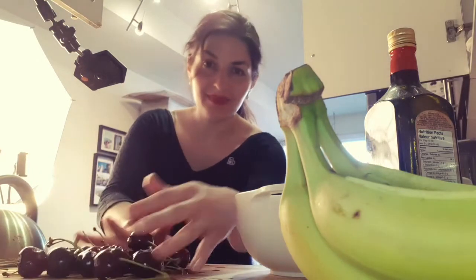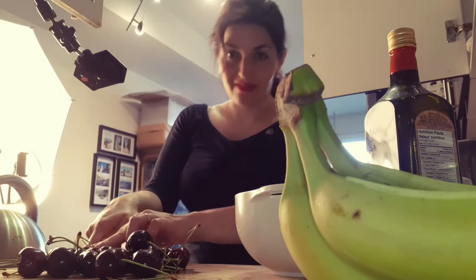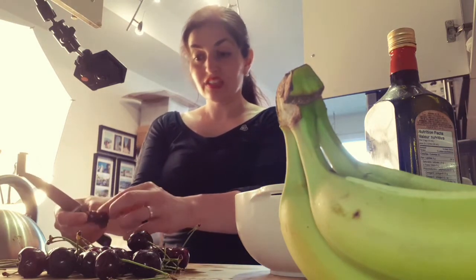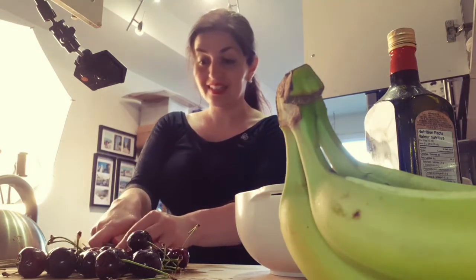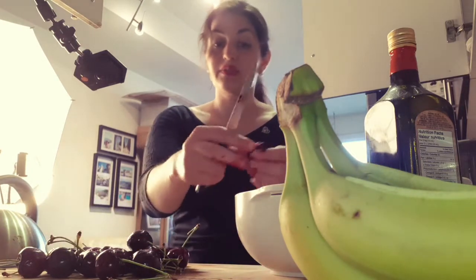I washed a bunch of cherries here and I'm just going to pit them. You don't have to do this step if you're using jam or a pre-made cherry sauce. I'm just doing it because I feel like it, but if you don't even have the energy for that just go ahead and use some jam or cherry sauce. This board is going to get quite messy so we'll have to give it a wipe quickly after.